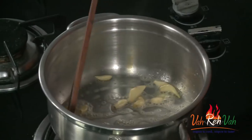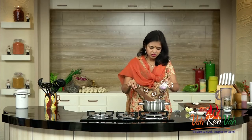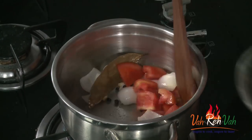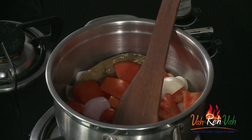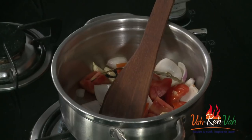Let this sauté a little bit, then we are going to add some bay leaf, some peppercorns, and 1 onion. You need not chop it, you can just add it directly, and just 3 tomatoes. You need not remove the skin or finely chop them — just cut into big cubes. We are going to sauté it for 2-3 minutes, then add a good amount of water and boil it. You can add a little bit of salt here as well.